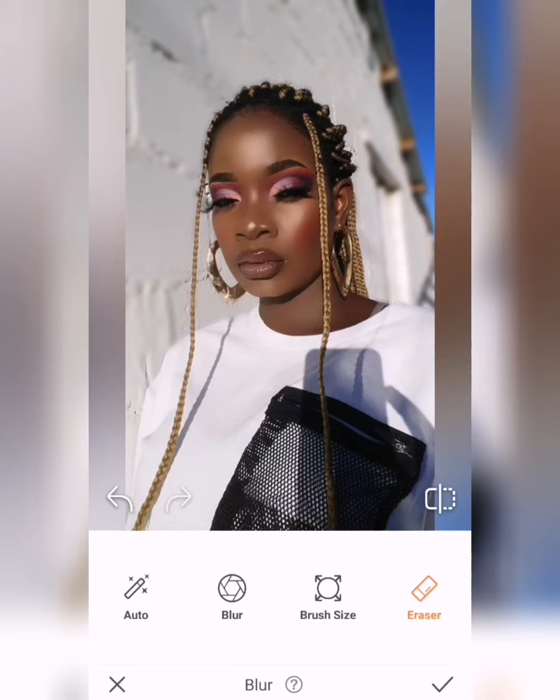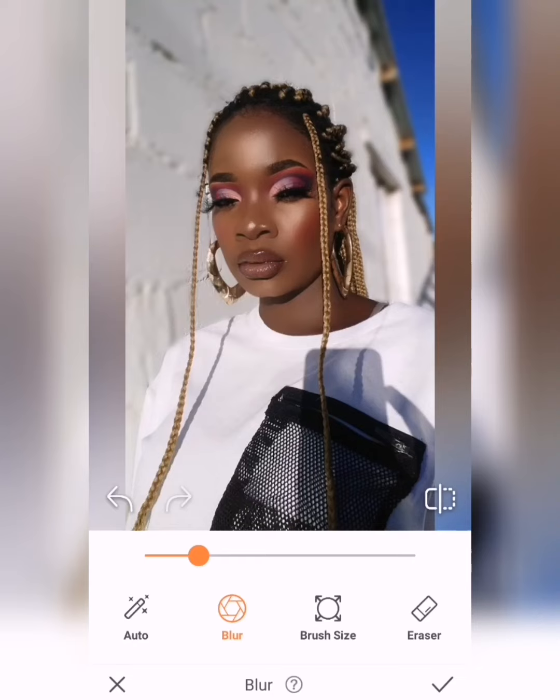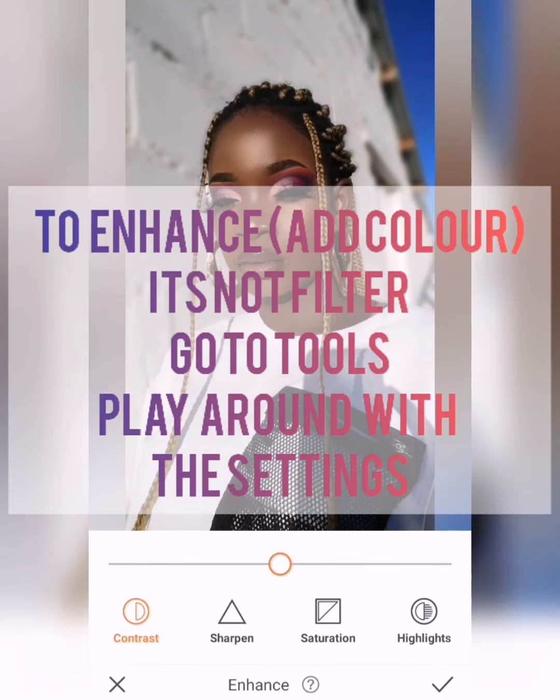These are the parts that I only blur — I only blur my background. I don't blur my face, I don't blur any objects on my face or my clothes, because it won't look real. I want everything to look perfect and very real.